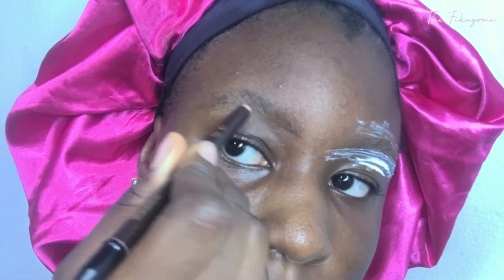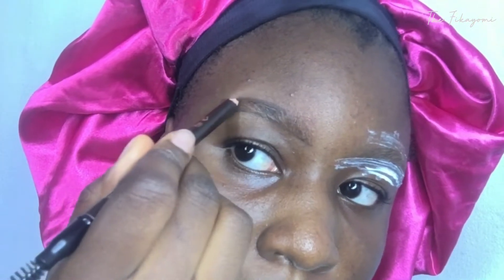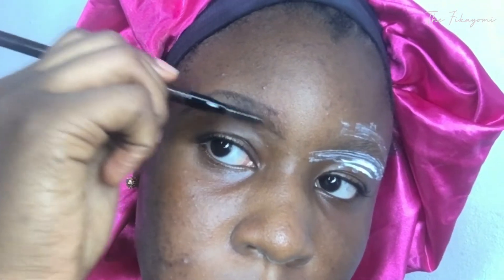Moving on to how to shape in your brows with Vite. The first thing you're going to do is use the eye pencil to draw the desired shape you want. This will basically just help you to know where you're supposed to put the Vite and where you're not supposed to put the Vite. After drawing the shape, you don't have to fill it in — just draw the shape and then use the spoolie brush to brush your brows in place.